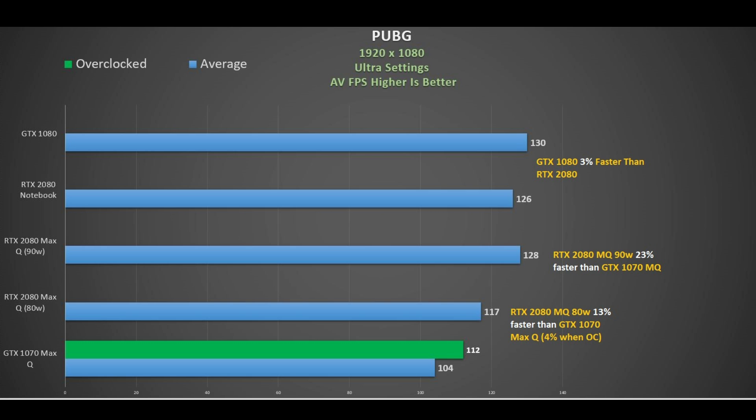The 90W 2080 Max-Q is 23% faster than the 1070 Max-Q, and the 80W 2080 Max-Q about 13% faster. However, when you overclock the 1070 Max-Q, that reduces to about 4% — pretty close, especially considering the price difference between these two cards.